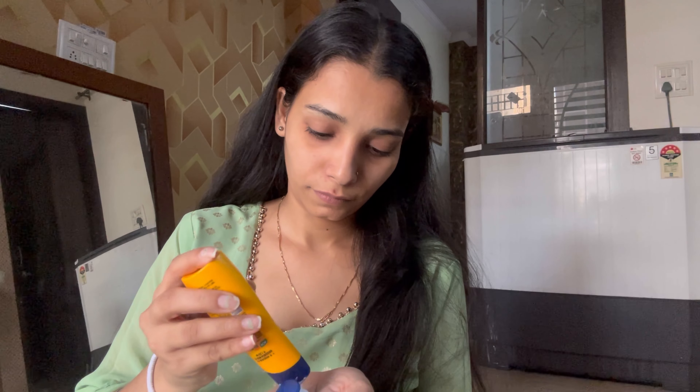I am using Joye's sunscreen here. It is an affordable sunscreen and it suits my skin. After that, I have used Rio Herb serum here and spread it well. I have two options but I chose this serum because it gives a little pinkish glow — as you can see, it will make my face shine.